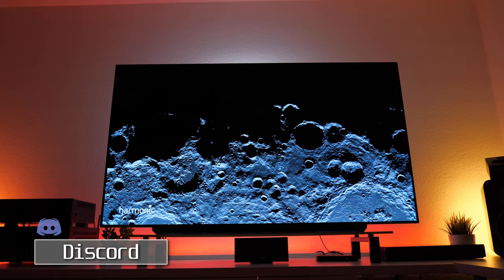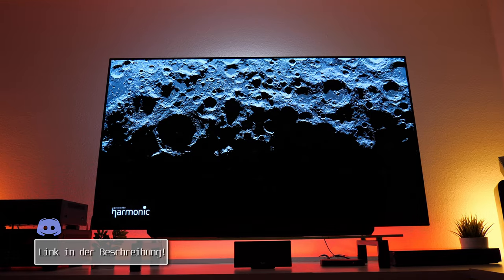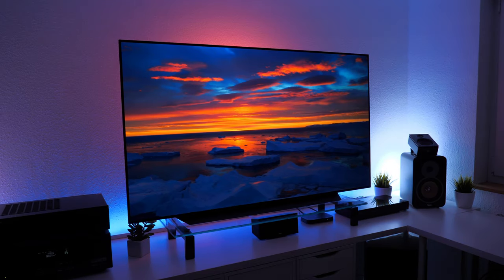Vor gut 4 Wochen habe ich euch den LG CX 4K OLED TV in einem Tech Impression Video hier auf meinem Kanal erstmalig präsentiert. Nun ist es an der Zeit, ins Detail zu gehen, und somit heiße ich euch willkommen zu meinem Review Video zum CX OLED TV aus dem Hause LG. Ich habe den TV auf Herz und Nieren getestet und werde nun die Stärken und Schwächen aufzeigen.